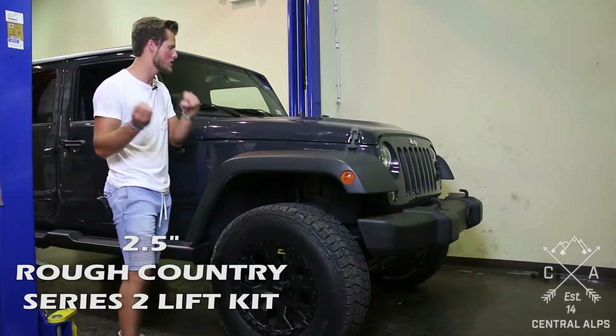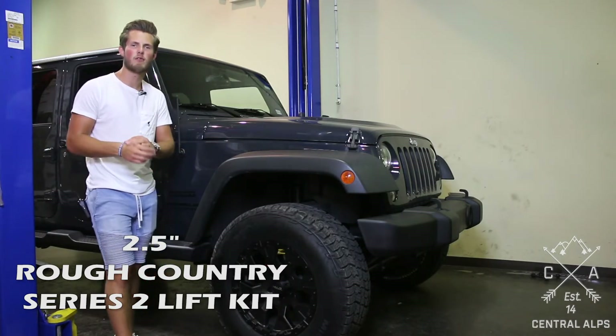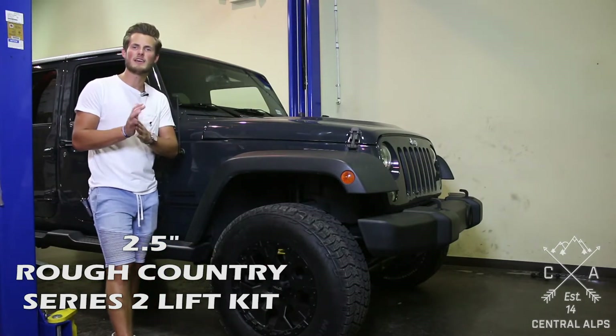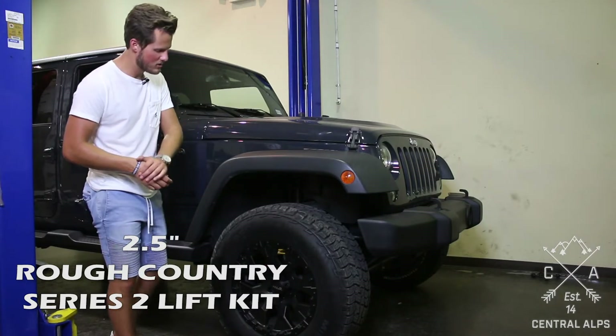It's a great entry lift and the price point is phenomenal. You can 100% install it in your driveway, no problem. The only tool I'll recommend you having is a drill bit to drill the holes for the relocation bracket in the back. Besides that, it's a piece of cake to install.